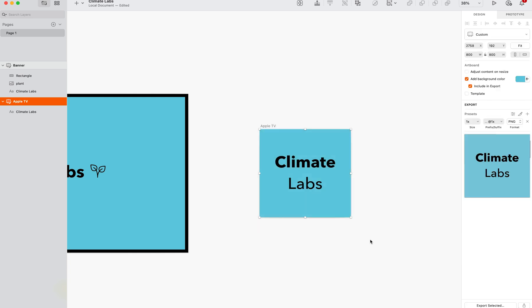And then from there, if you want to include the background color, have this checked. If not, you can uncheck this.